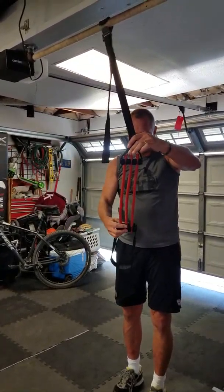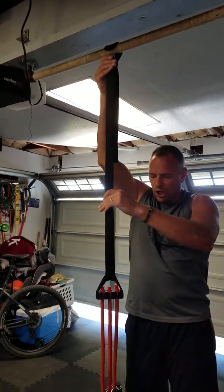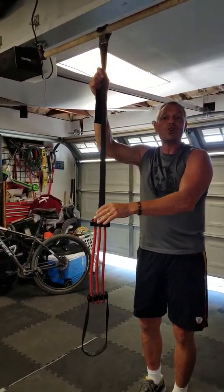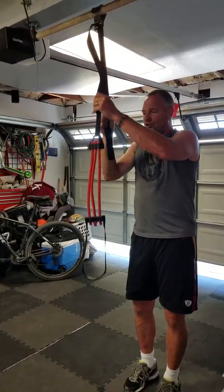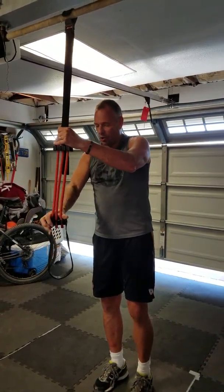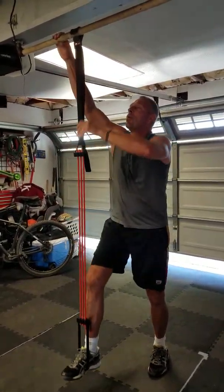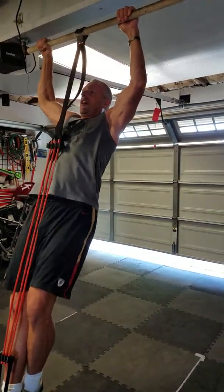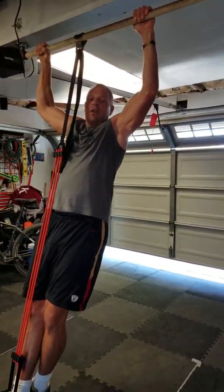This pull-up assist is awesome in that it's totally adjustable. You can drop it down really low, and when it's low you're using mostly back muscles with only a little bit of pull-up assist. If you pull it up high, you're using mostly assist with a little bit of back muscles. Let's start with it up high where it's really easy. Get your legs straight, lock them together, and simulate the right motion as you go up and down in a pull-up.